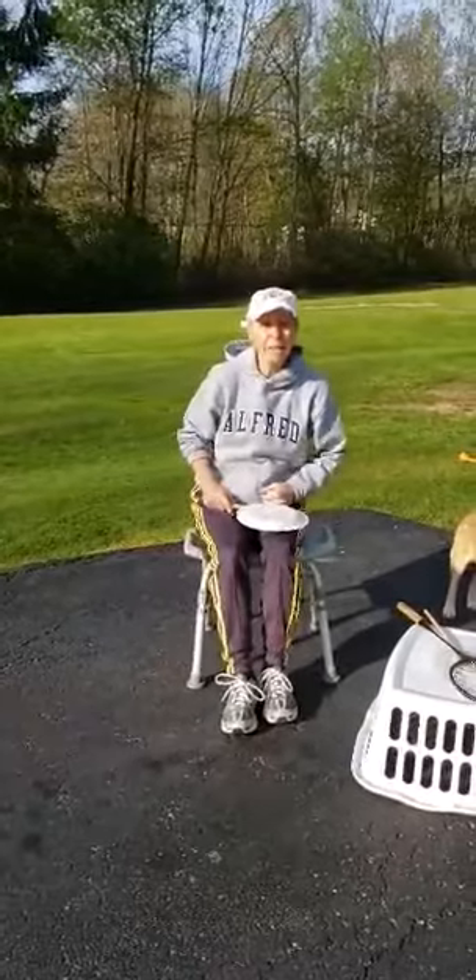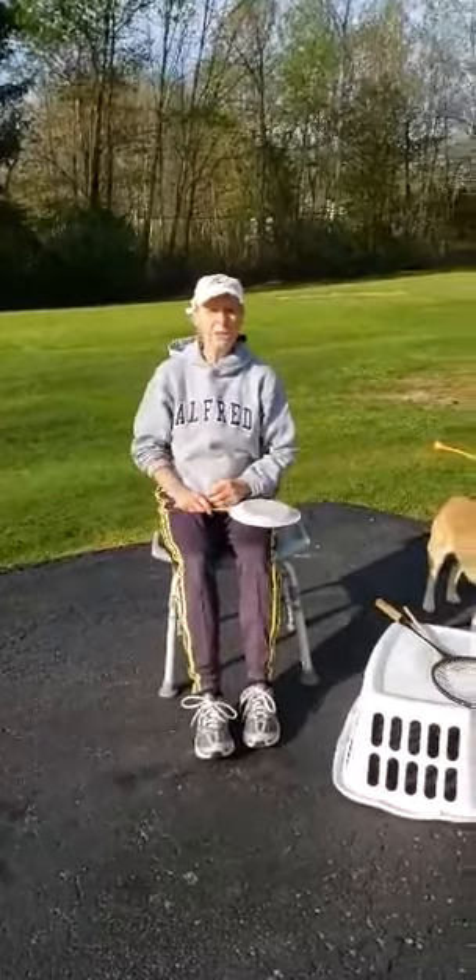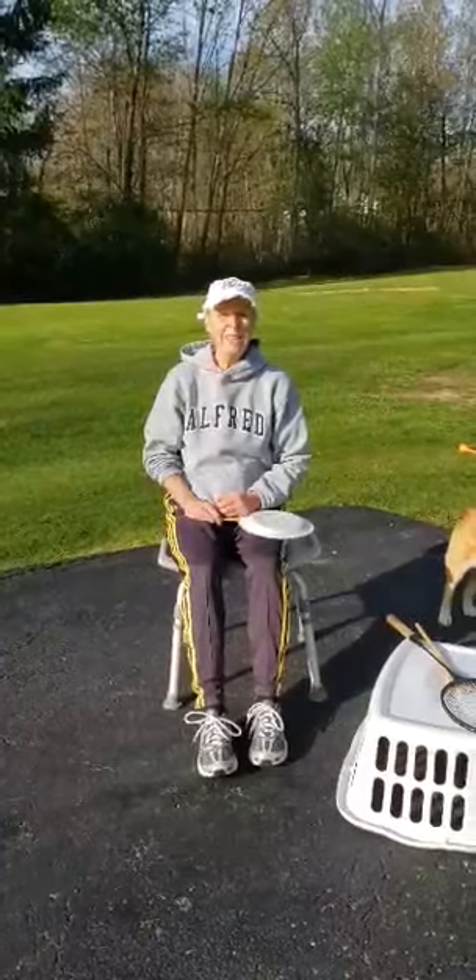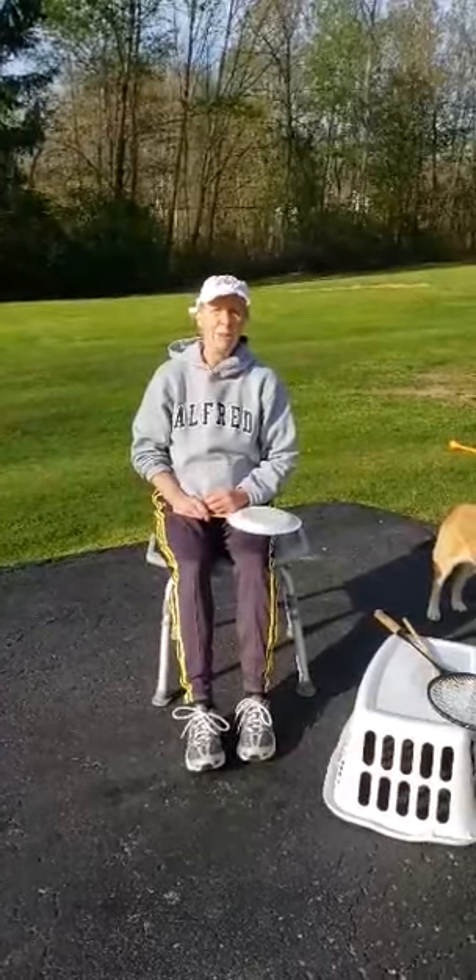Those are your challenges today. I hope you enjoy. Stay healthy, stay safe, and keep on moving. Go Panthers!